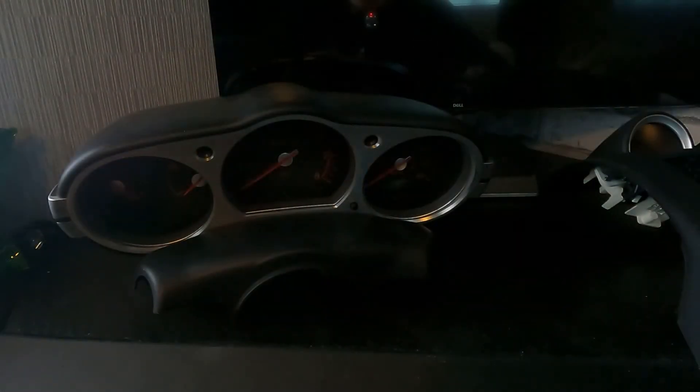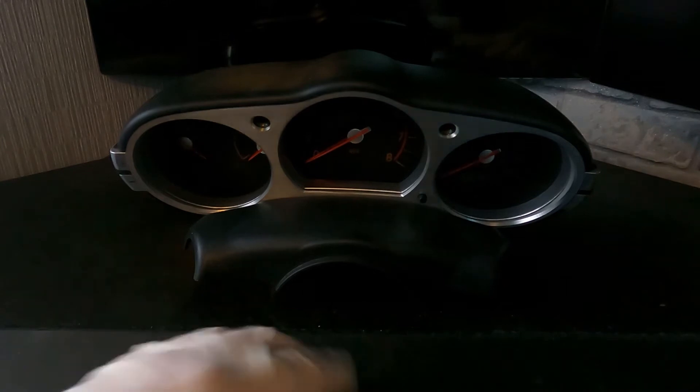So I have that out - that is the gauge cluster. I have also now removed the gauges from yesterday which you guys have already seen. That means we're gonna go inside and disassemble the two gauge clusters. This is where the magic happens, this is where all the fun stuff goes on. Let's get going!